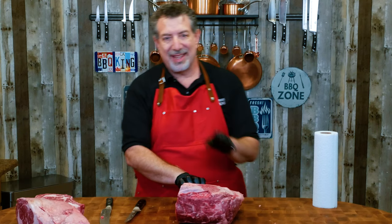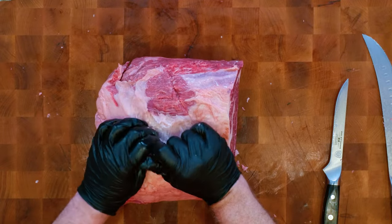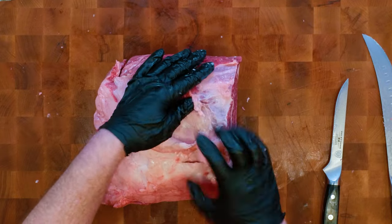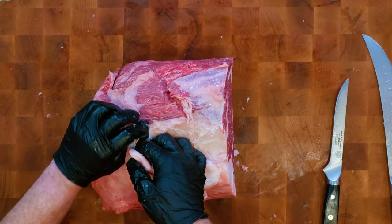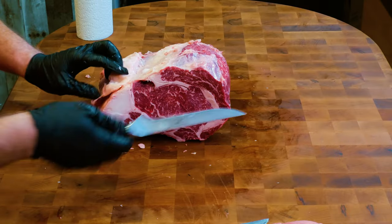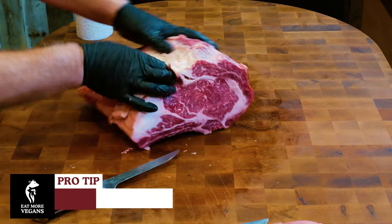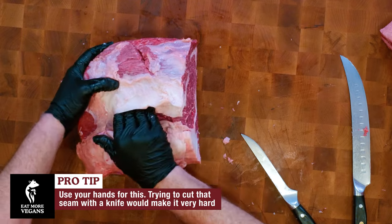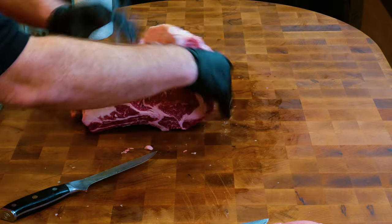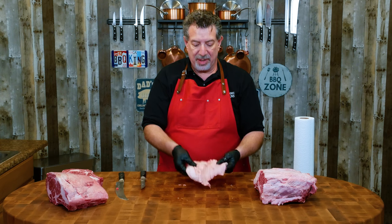Look at the marbling on this — you can see the cap really well defined and the eye really well defined. When I make that video I'll trim the fat around here to expose the bone for a really nice presentation. The next thing we're going to do is break this down into dinner steaks. I'll start by just peeling this fat back — even with those beautiful knives, I'm just going to do this with my fingers. It's easier and there's less risk of over-trimming. Make small cuts where needed to pull and separate.